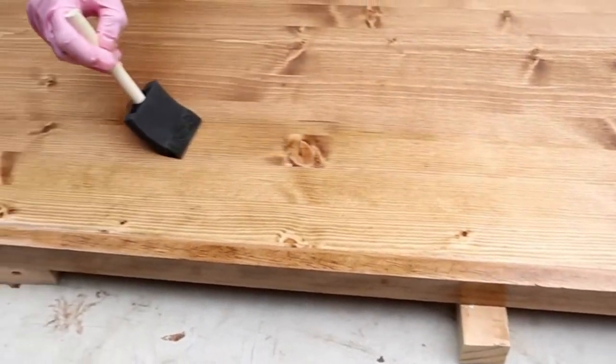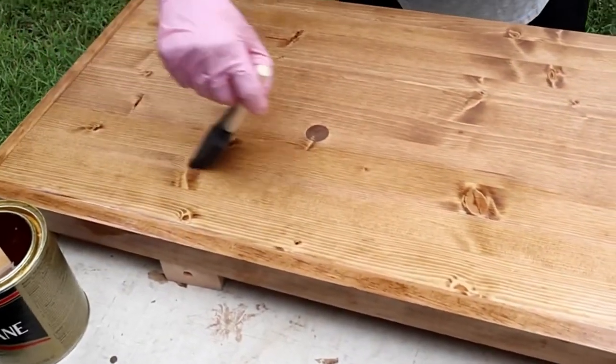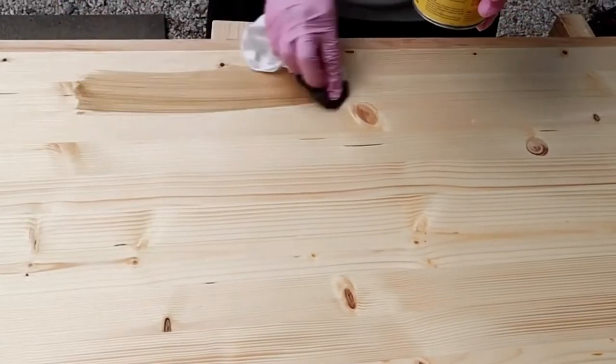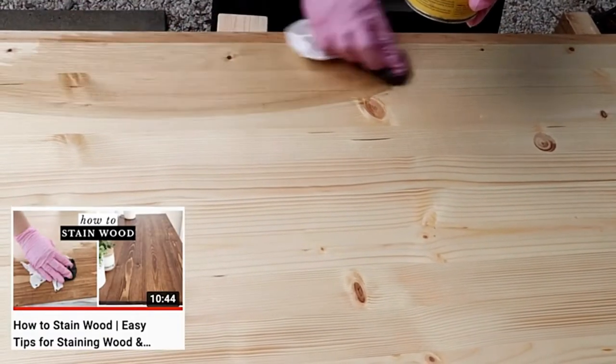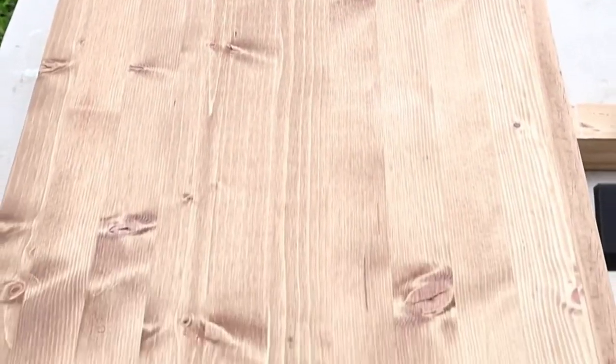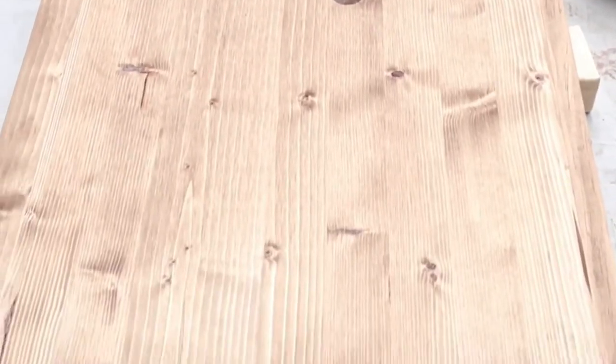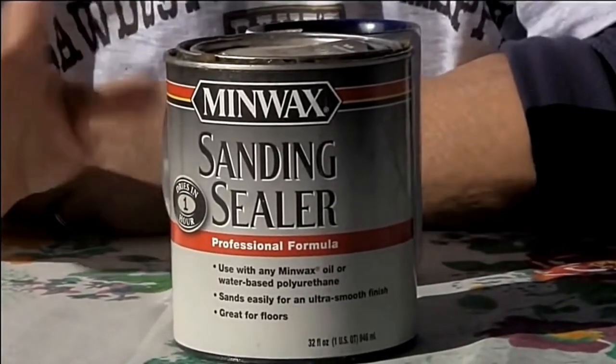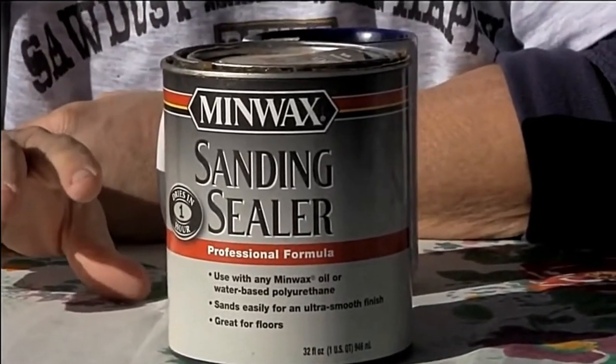Wood sealer can be oil or water-based and could be shellac, stain, lacquer, varnish, or polyurethane, to mention a few. As you can already tell, some of these wood finishes serve different functions and have distinct properties. While some of these sealers work perfectly fine on their own, some others need help. That is where sanding sealer comes in.